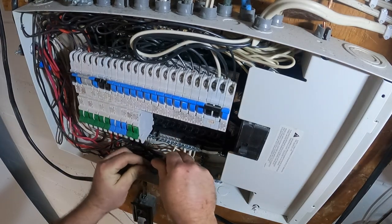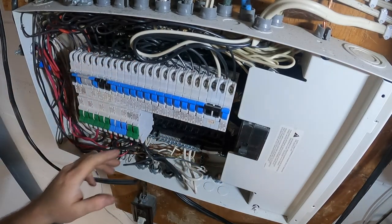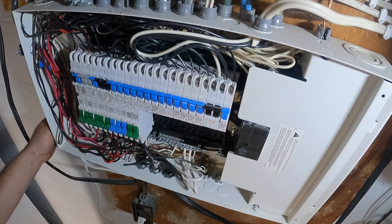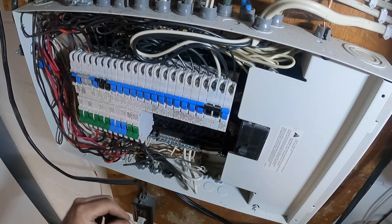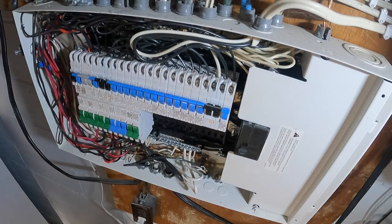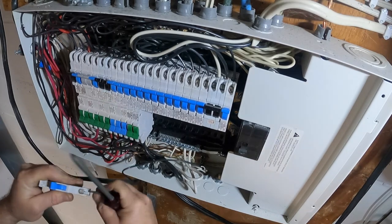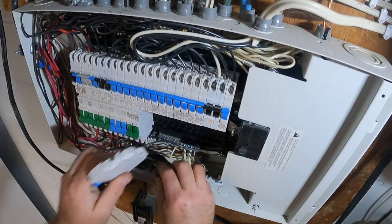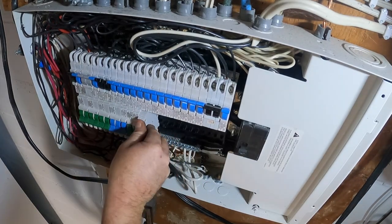I'll give this a little loop because you're always supposed to leave a little extra — that way if you ever change your panel box and can't put things in the same spot, you have some wire to work with. I always put the wires into the terminal first and then tighten them down. These are called stab blocks — you stab them and lock them. Boom, there we go.